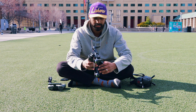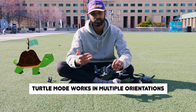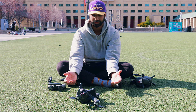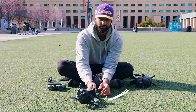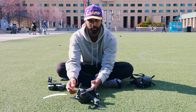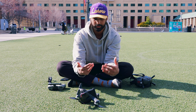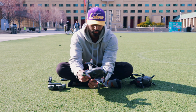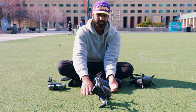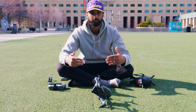The cool thing about turtle mode is that it works in a few different orientations, and the drone is really smart. In our last test we had it laying upside down — it obviously can't spin the back motors without damaging the props, so it spun the front motors to flip itself to the proper angle and orientation. Now let's say the drone crashed frontwards like this and got stuck in the grass, so the front props can't spin. Let's see what happens when we hit turtle mode this time.